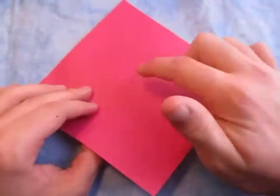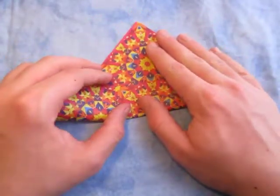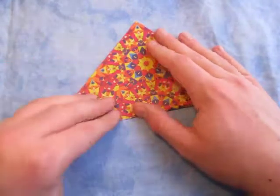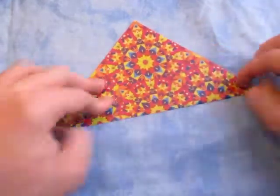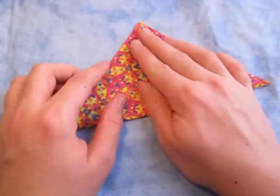We're going to do this one color-side up and fold diagonally in half. Try to make very precise folds and crease sharply. Unfold and fold in half the other way.